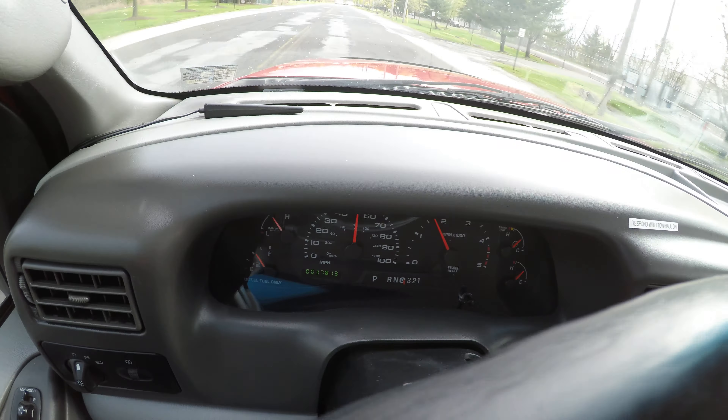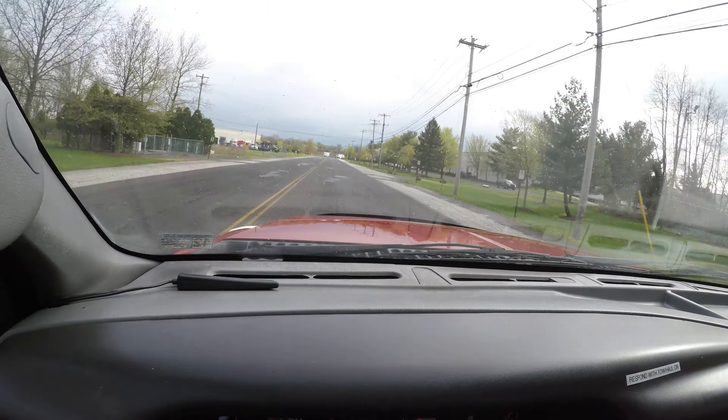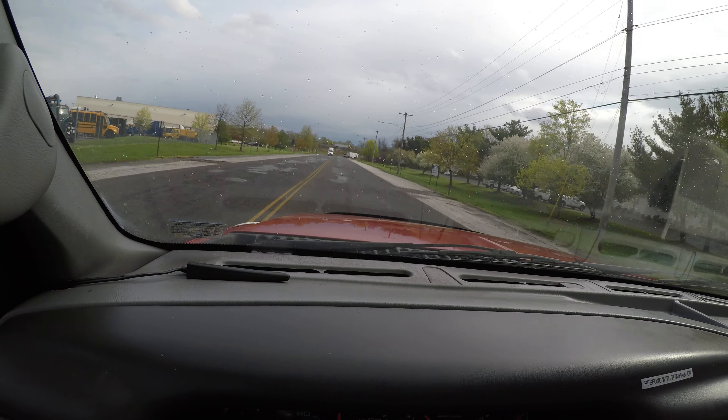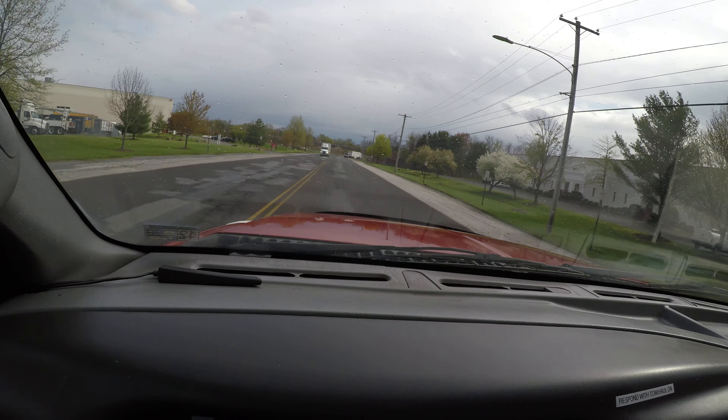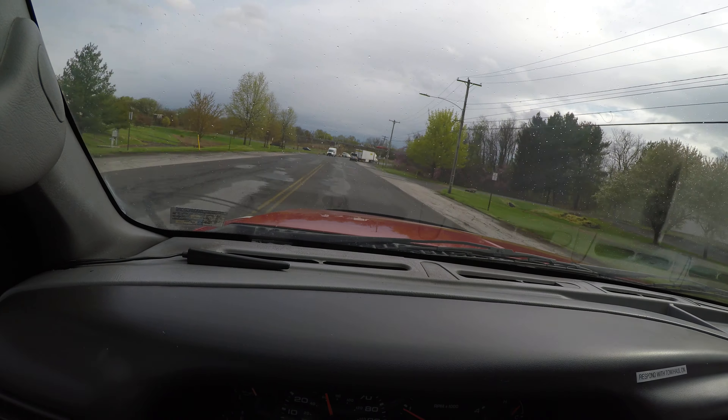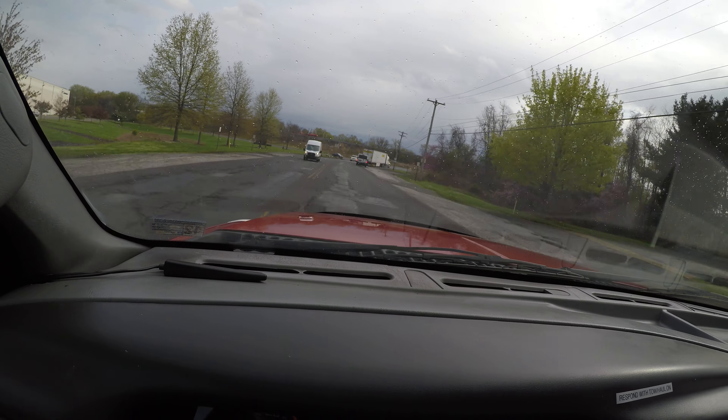There's no problems getting up to speed, and the suspension feels very comfortable going over the bumps in the road.